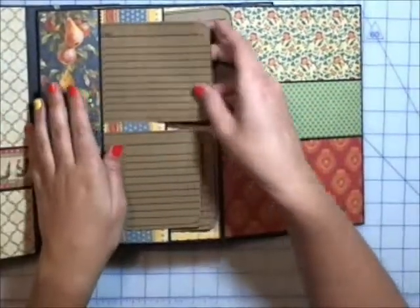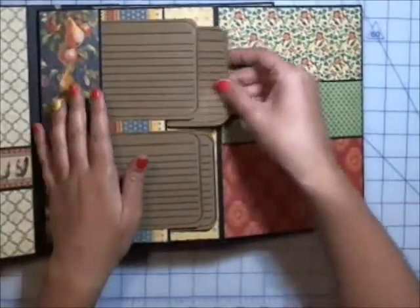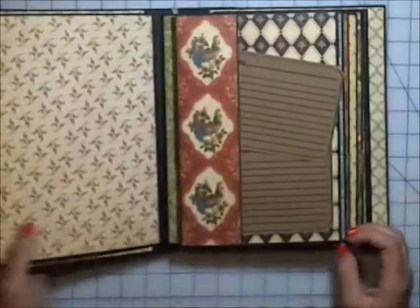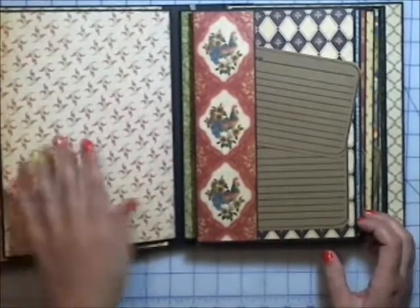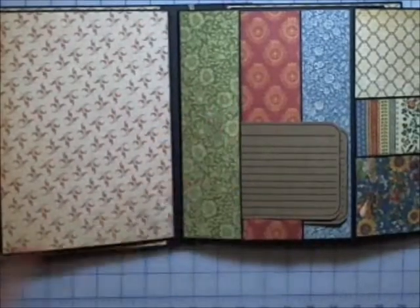All the pages are the same, so I'm not going to go through it every time — I'm just going to kind of flip through it after this. Those all fit in there and the back of it has nothing on it, so I can do like a recipe in my grandma's handwriting or something really special there on all of them. It just continues on like that, so you can kind of see the paper I used to mat them all out.